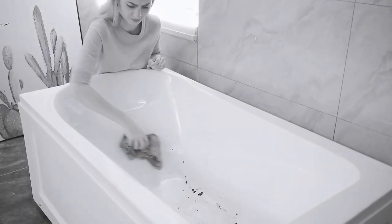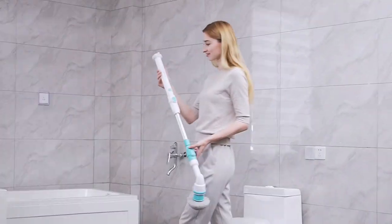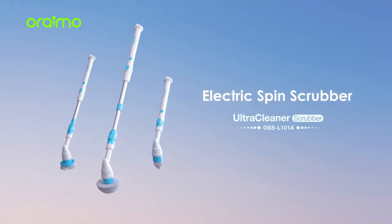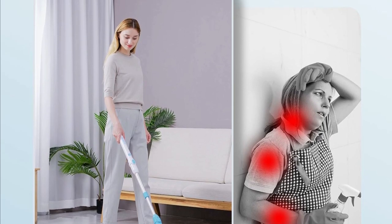Hey there, cleaning enthusiasts. Today we've got something exciting to share with you — the AIMO Electric Spin Scrubber. If you're tired of scrubbing those hard-to-reach places, this might just be your new cleaning companion. Stick around to find out why.